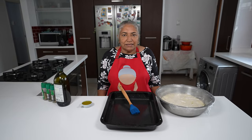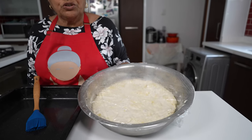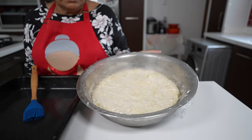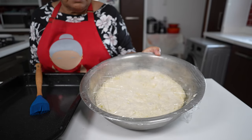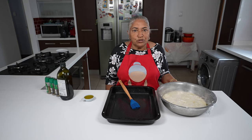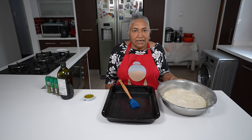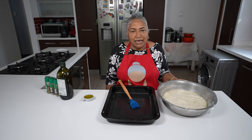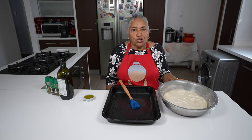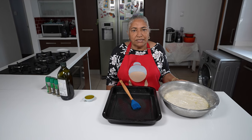Welcome back. Yesterday I put my dough into the fridge overnight and there it is — it's risen quite beautifully. Today what I'm going to do is put my dough into my baking tray and cling wrap it again, and have it resting for two to four hours at room temperature.